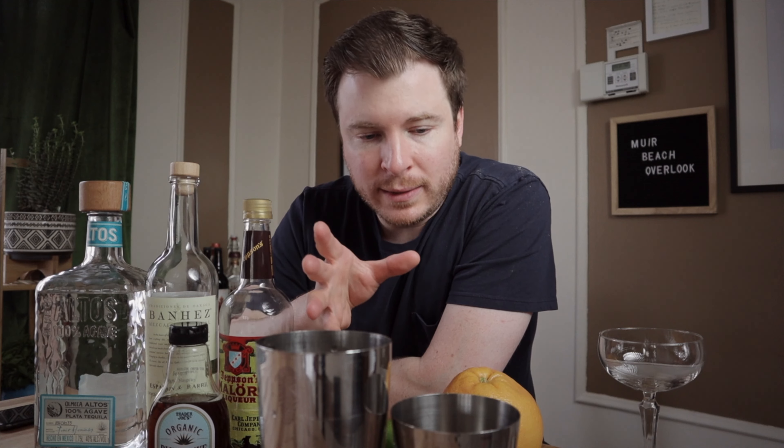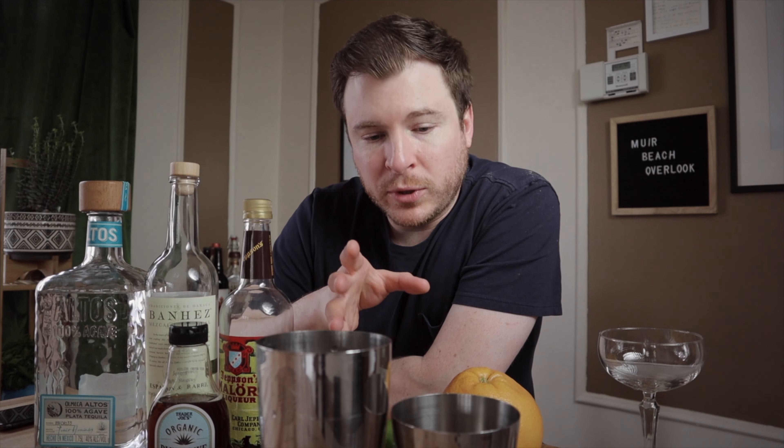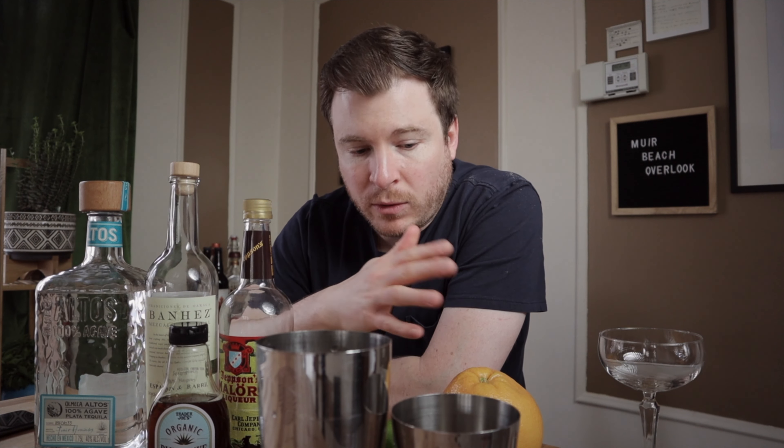That cocktail is kind of a riff off of a margarita, which is a tequila daisy — a sour that gets its sweetness from liqueurs. Her cocktail called for one and a half ounces of tequila, three quarter ounce lime juice, a half ounce grapefruit juice, a quarter ounce of Campari, and I think three quarter ounce of simple syrup.